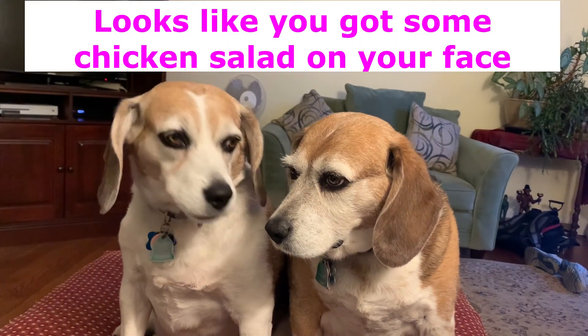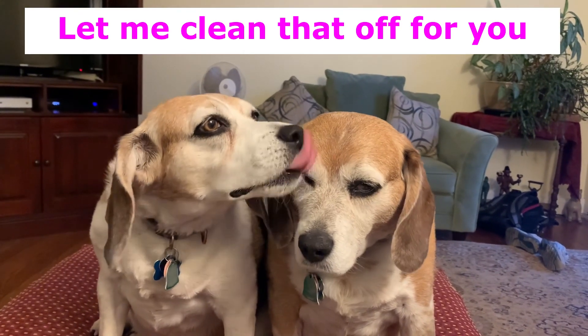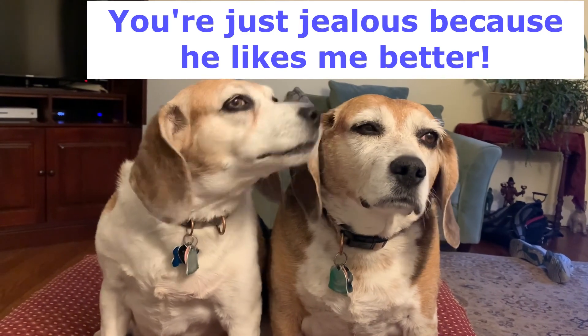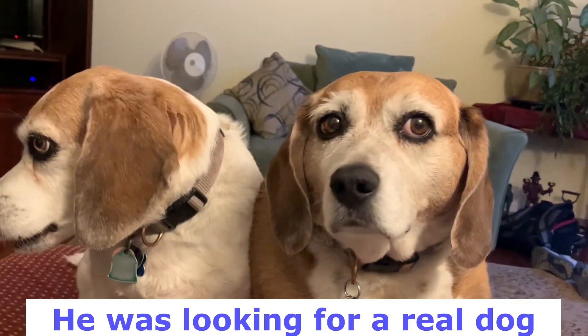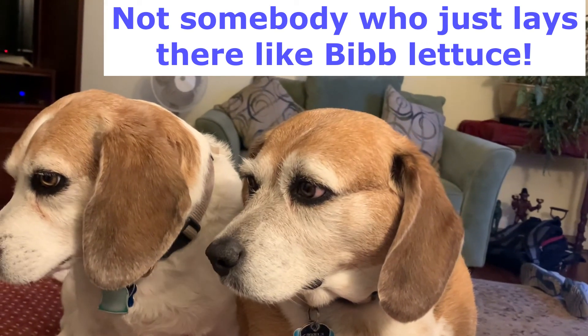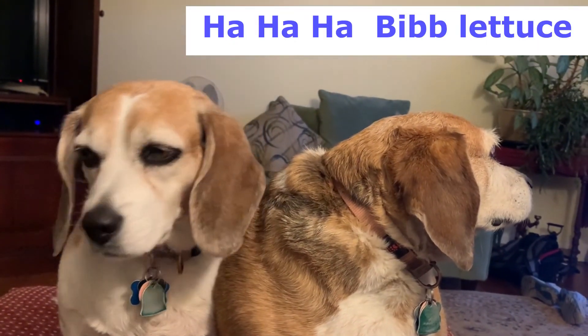Okay. Have a great week. See you later. Bye bye.